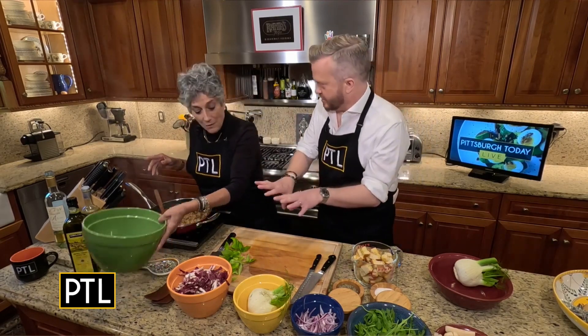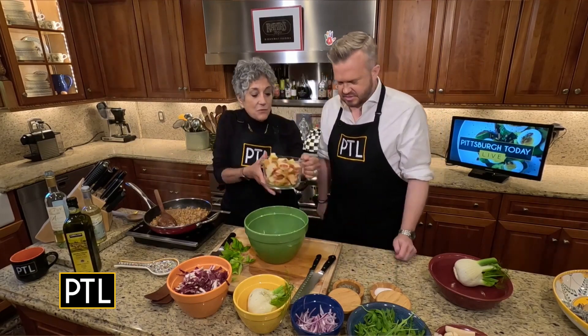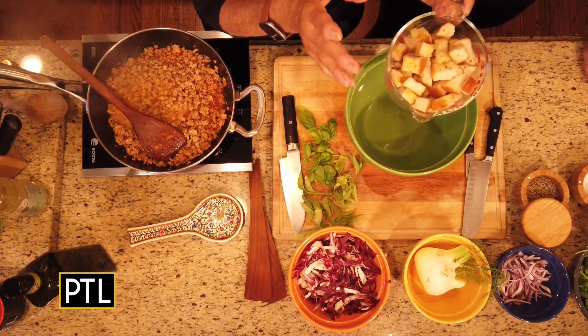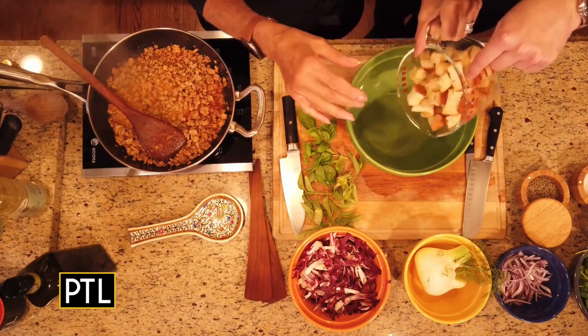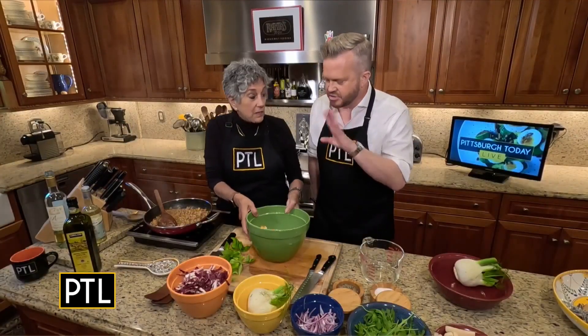So you wouldn't put this in the bird. No, this is like a side dish kind of thing. So this is a focaccia bread that I cubed. I put a little olive oil, salt, and pepper, and I made croutons. You just toast it in the oven.